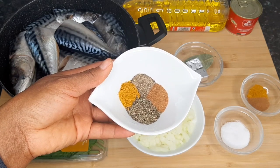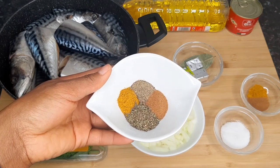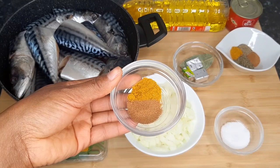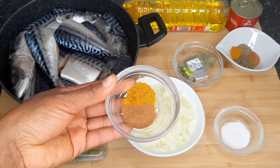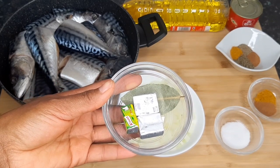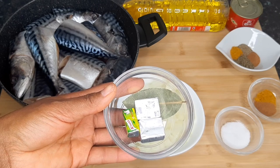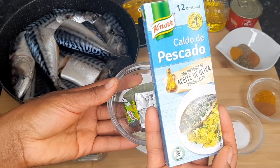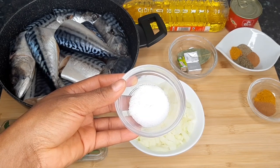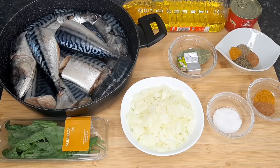For my seasonings, I've got half a teaspoon each of curry powder, thyme, rosemary, nutmeg, and black pepper — I'll use these to cook the mackerel fish. I've also got half a teaspoon of nutmeg and half a teaspoon of curry powder to add to the stew. I've got one bay leaf, two fish seasoning cubes, and one chicken seasoning cube — feel free to use any seasoning of your choice. I'll be using the fish seasoning cube to boil the mackerel fish, and lastly some salt to taste.